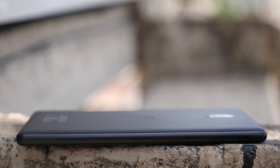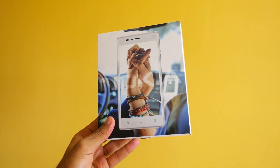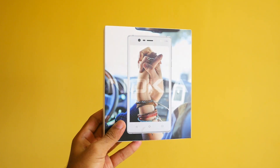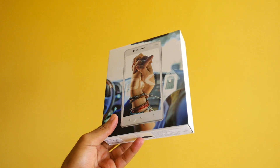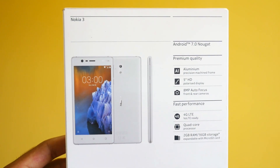Now let's get to the unboxing. First, let's check the box. On the front we get the Nokia 3 image with two hands. If you had any old Nokia device, the boot animation had two small hands — maybe those kids got bigger and those are the same hands. Just a theory.